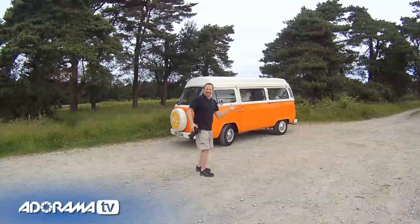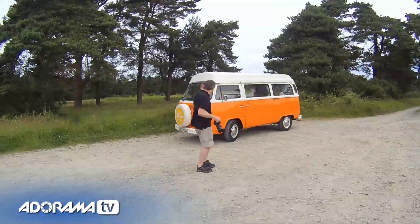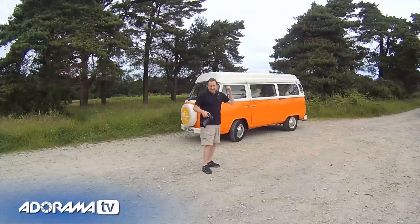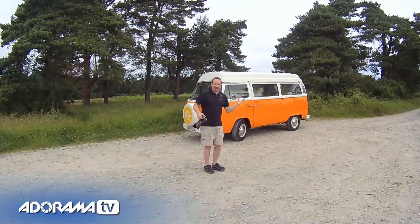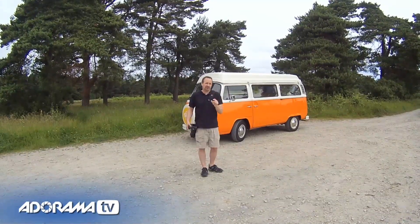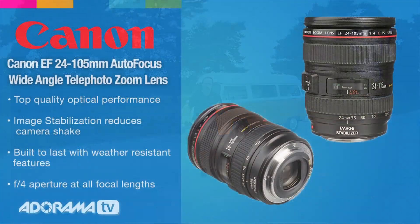It's a classic — it's a 1979 VW campervan, bright orange. There's got to be some good shots, but what do you do with something like this? Well, we're in a beautiful place, we're in the Ashdown Forest. I reckon the first thing to do is a nice simple panorama.